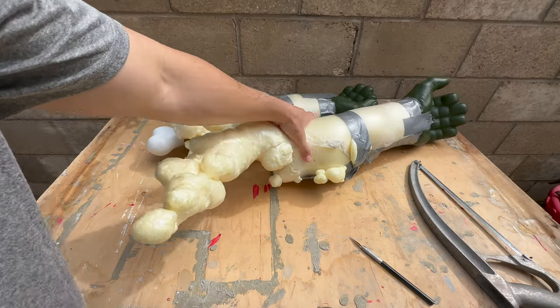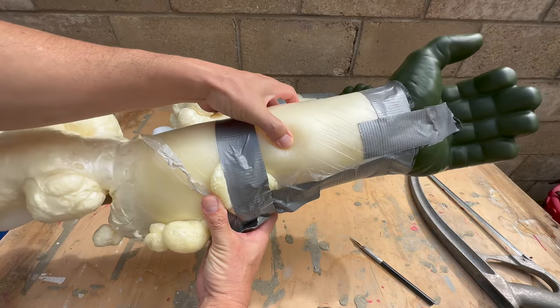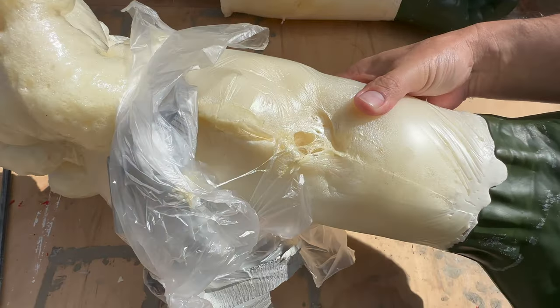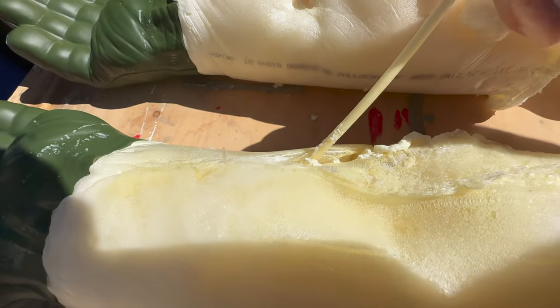I let the foam dry for about 24 hours and this is what we ended up with. The plastic peeled off pretty easily but I discovered some imperfections underneath. I still have about half a can of foam left so let's see if we can fix some of these holes.